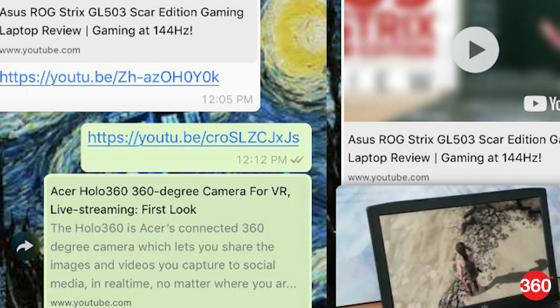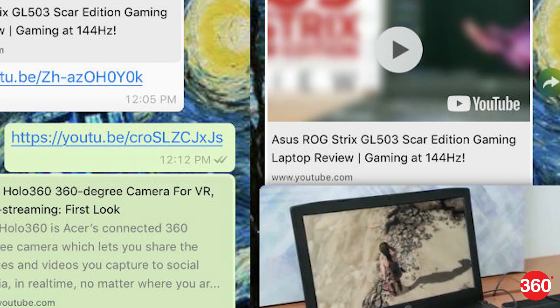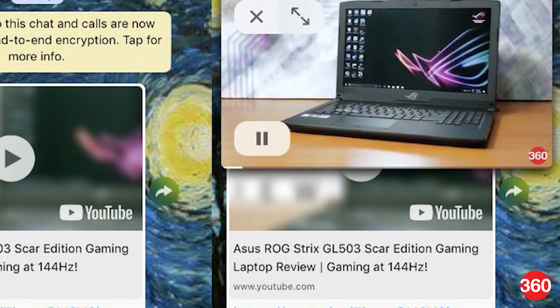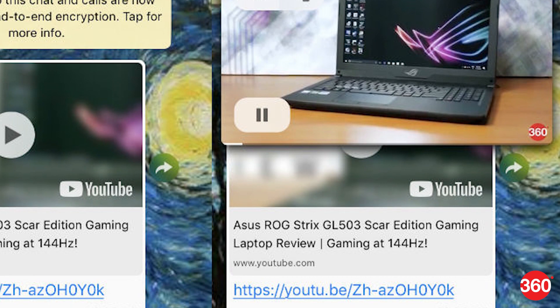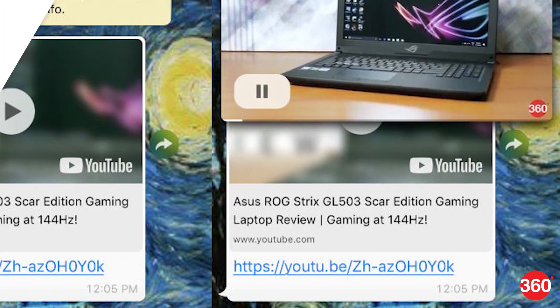WhatsApp's YouTube integration feature is finally available for iPhone users. iPhone users now have access to the new feature that enables users to view YouTube videos right within a chat. To get the new YouTube picture-in-picture support, users need to download the latest version 2.18.11 of WhatsApp for iPhone from the App Store.